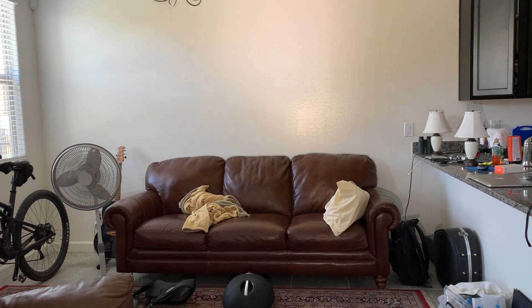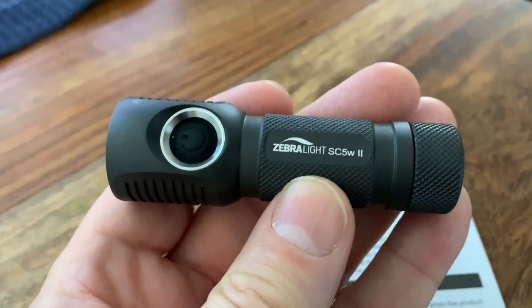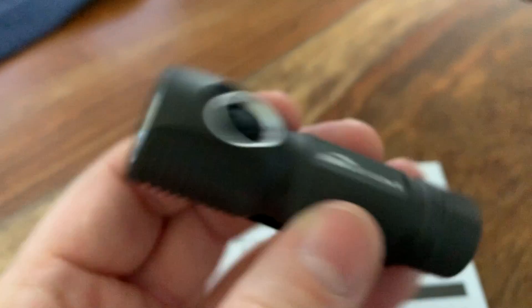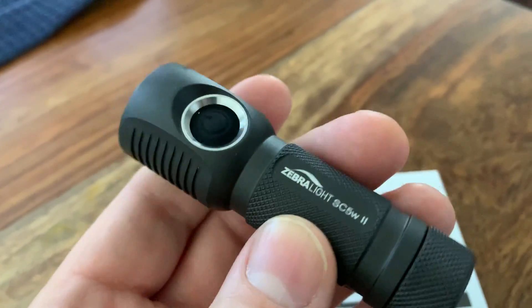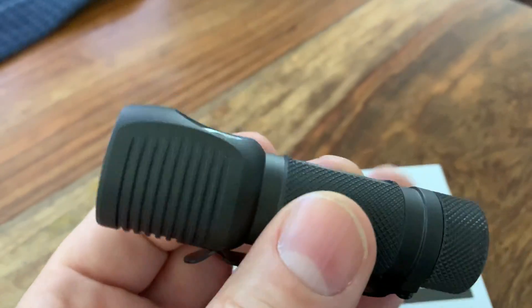I think it's only turbo mode for like three minutes, but I mean that's pretty darn impressive when you consider just a single-A cell powering this. So if you're thinking about getting one, I would highly recommend this particular model here, and no, I'm not receiving any kind of commission, but I do recognize outstanding products.